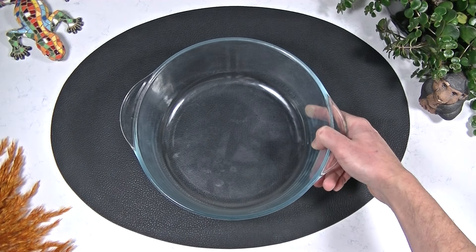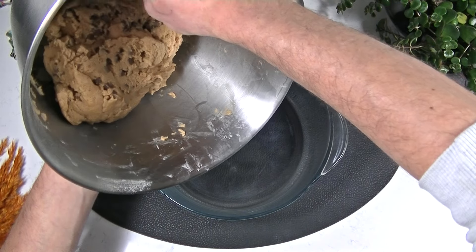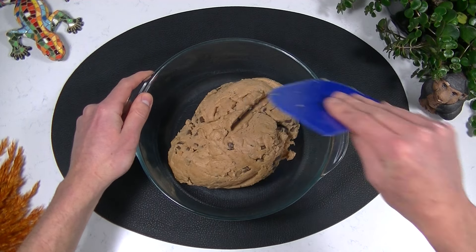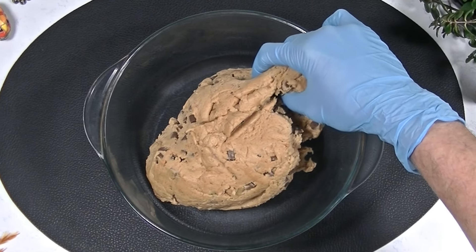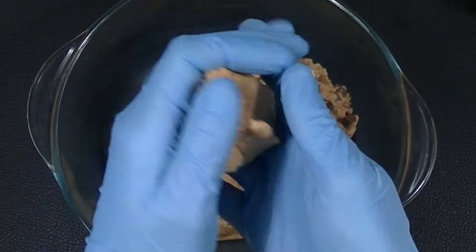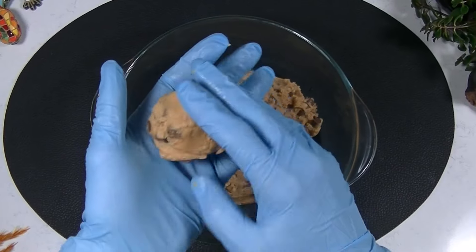Now it's time to divide the dough into cookies. This recipe will give around 12 medium sized cookies, around 80 grams each. When you did everything correctly and used cold ingredients, your cookie batter should not be sticky at all. You can use your hands or an ice cream scoop to divide it better.